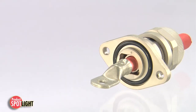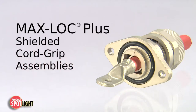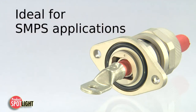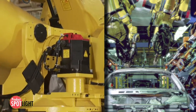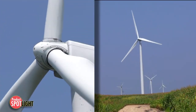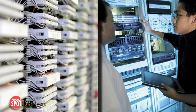Reduce disruptive EMI and RFI with Woodhead MaxLock Plus shielded cord grip assemblies, featuring a simplified installation design ideal for high frequency switched mode power supply applications. MaxLock Plus is perfect for industries such as industrial automation, aerospace and defense, commercial vehicles, alternative energy, scientific and telecommunications and networking.